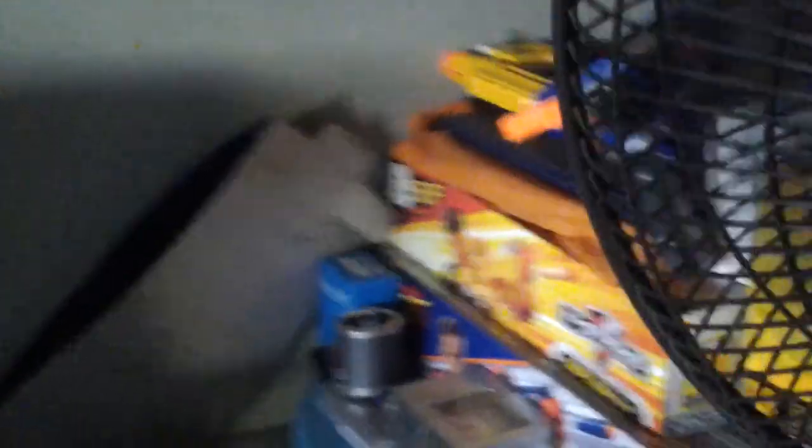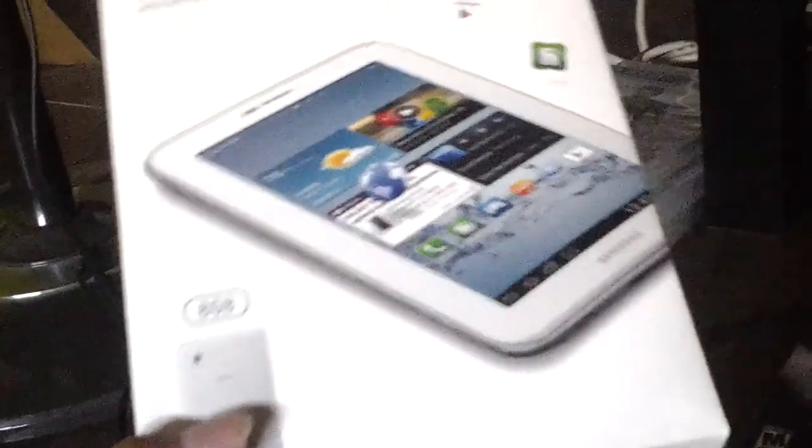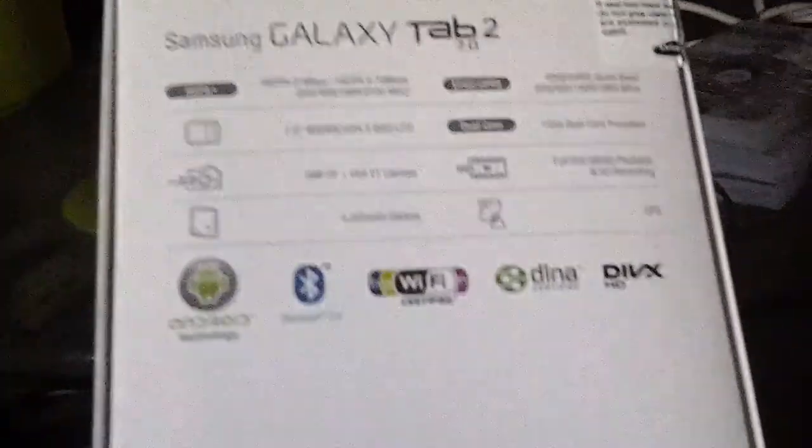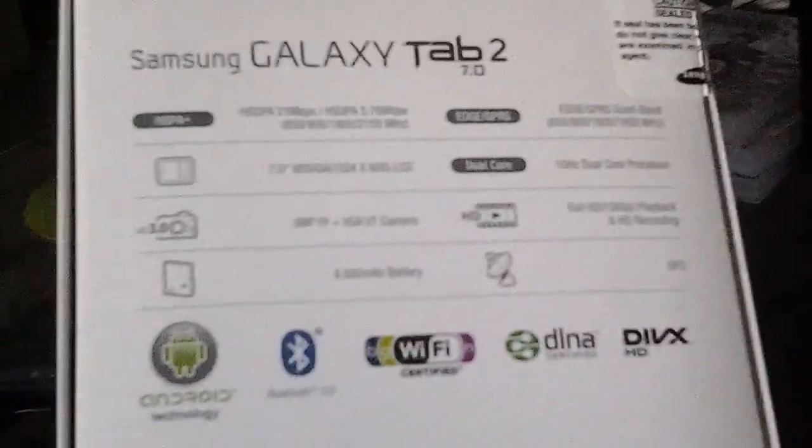Okay, I'm going to open the charger first. This is an old laptop but still useful though. See this — Samsung Galaxy Tab 2 7.0, 8 gigabyte. But I'm using a 2 gigabyte for the 3G. I know the quality is not good.